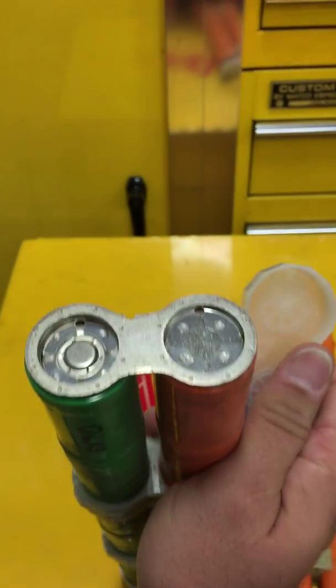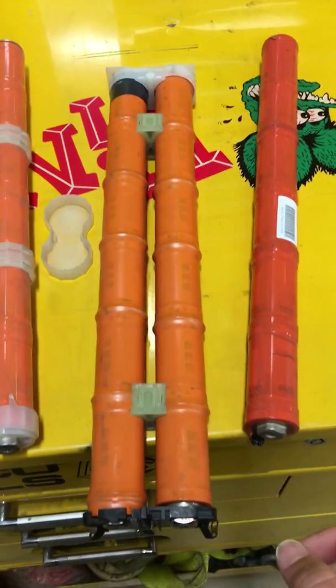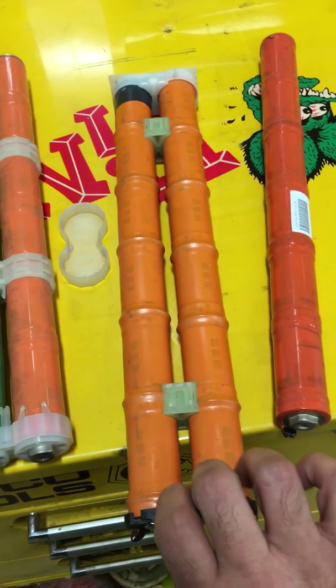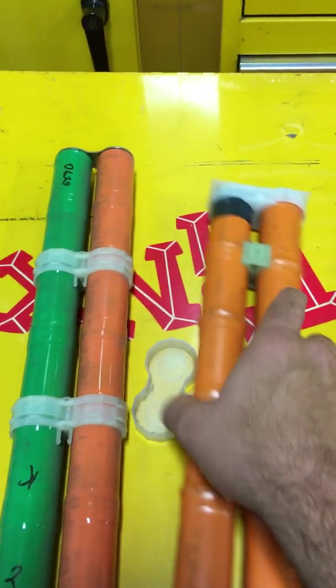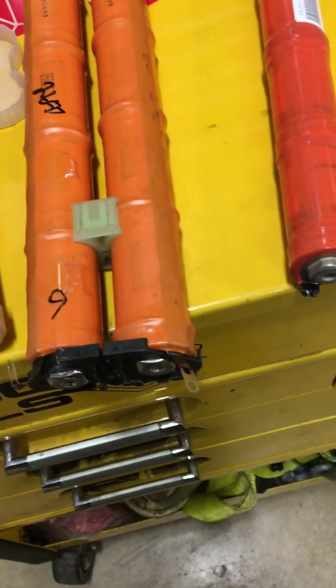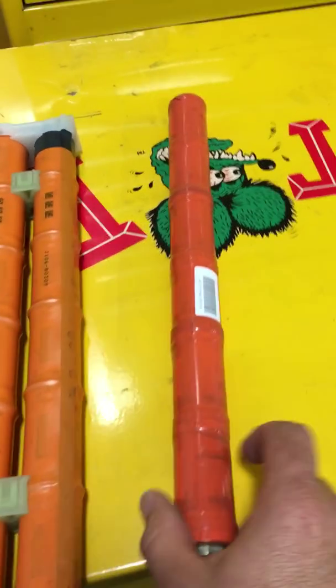Here you can see how it's got a tab welded on it. This one here is out of the hybrid Accord, generation 1. It looks similar except the ends are a little different on both ends where they're welded together. You have temperature sensors on them right here on the end, where they monitor the temperature of each cell.